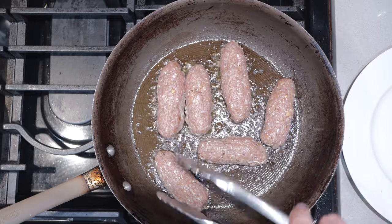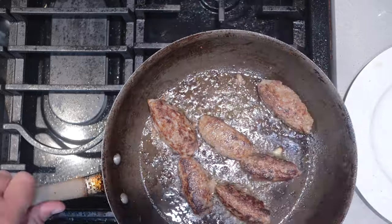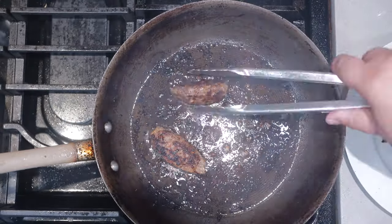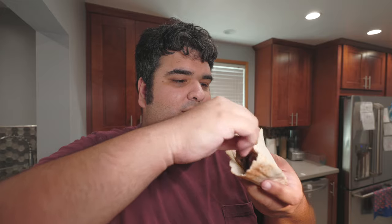And after about two minutes, using a pair of tongs, gently flip them over. Once they get a nice crust all over, let's transfer them to a separate plate. Now, you can simply have these by themselves, or grab a pita and make a sandwich out of it. Let's add a few cevapis, sliced raw white onion, and our sour cream sauce we made earlier.